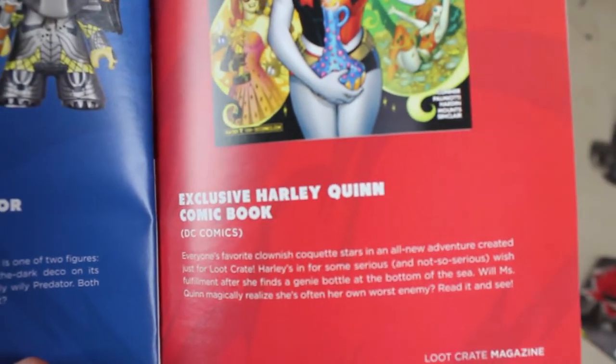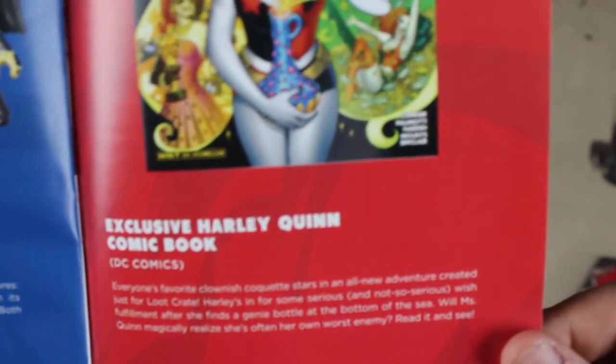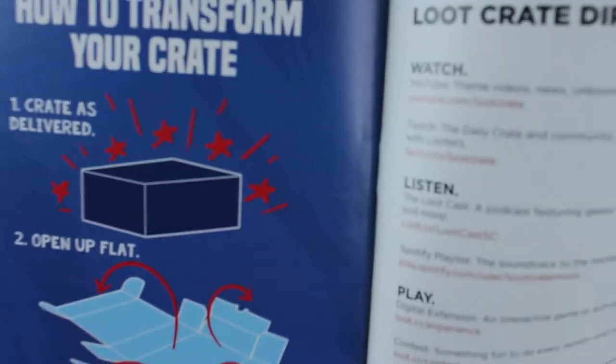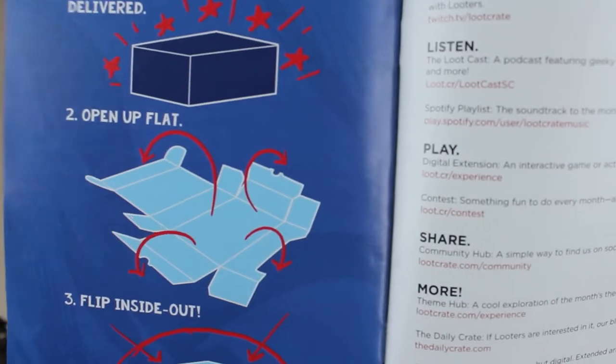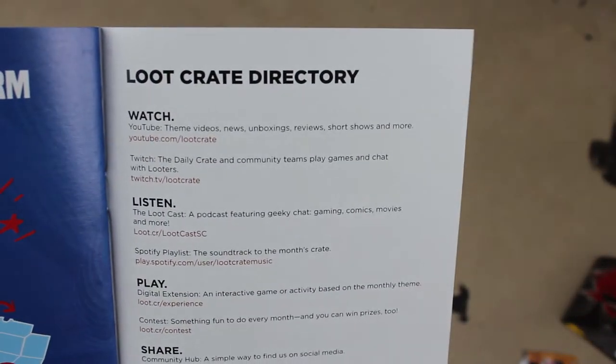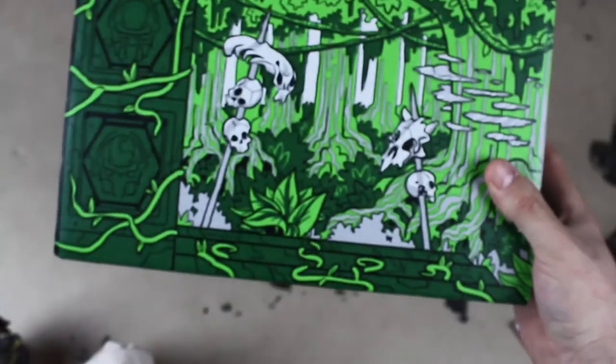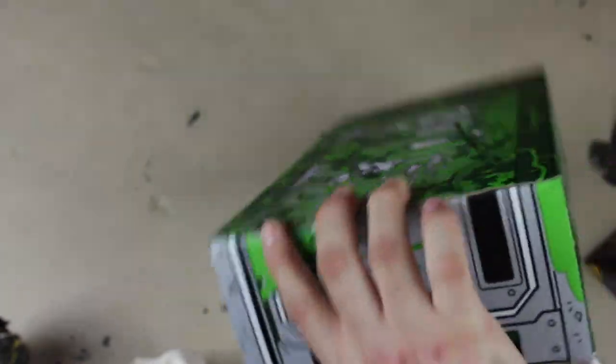Let's focus in on what the comic actually was — it's a Harley Quinn comic, let's be real. The guide also shows how to transform your crate: open it up flat, flip it inside out. I did it! I'm not really sure what I'm looking at, but it looks cool. And now I can't use the box because it's inside out — it's artwork anyway.